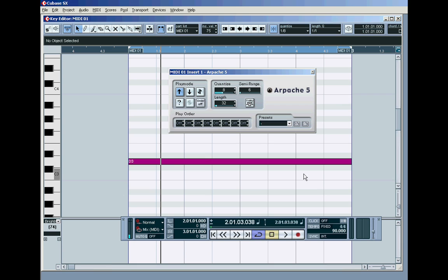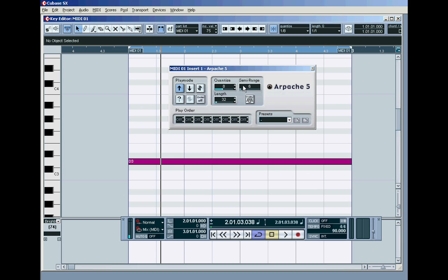So there's one useful thing the arpeggiator can do with single notes. What happens if I employ the semi-range? What if I bump that up to an octave — which is 12 semitones? In up mode, with eighths for the quantize and each step a 32nd in length, with one octave range available it plays eight steps. It plays the root first, then the octave above, then the root, then the octave above — cycling back to play the root again.